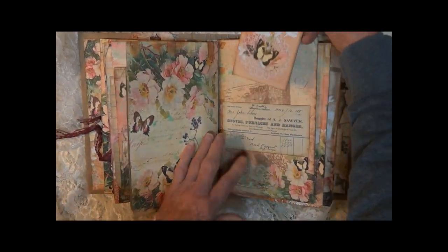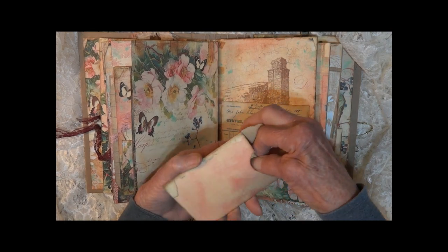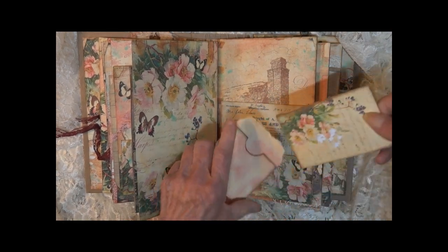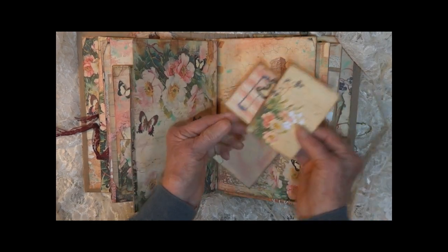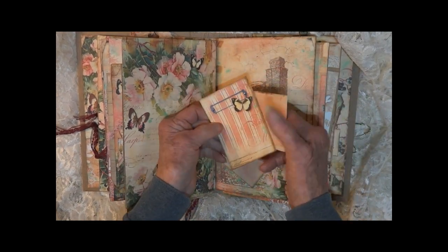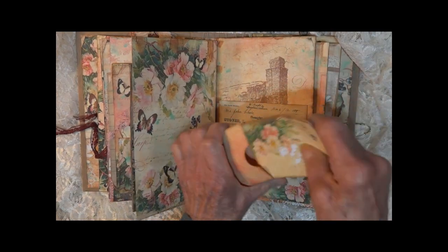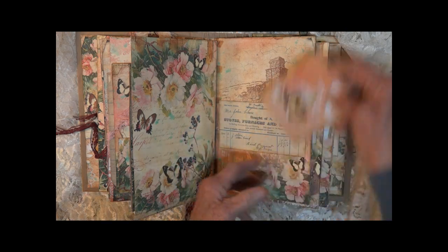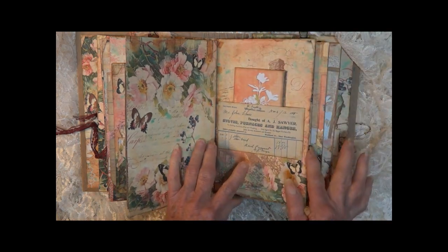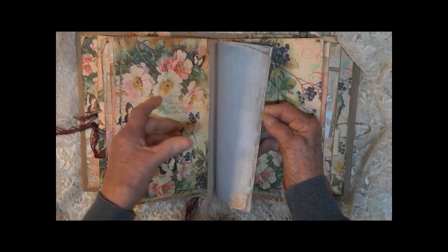Next section — I have a little envelope with tags in it. Plenty of space to add what you want in there, a little note or something. Some journaling pages here as well.